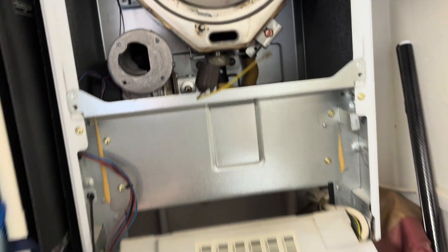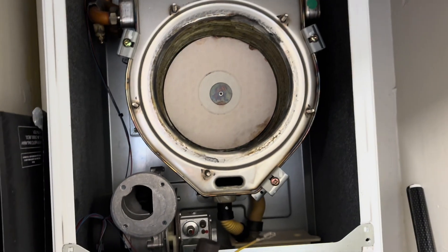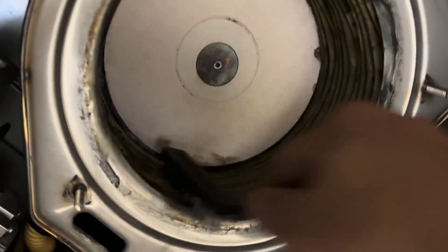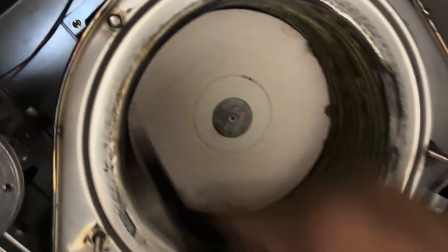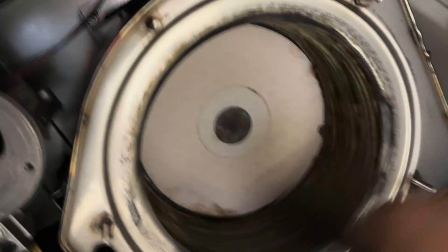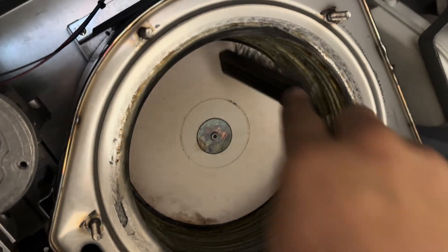Let's look inside there — we'll give that a wipe down as well. I'm going to give the heat exchanger a little scrub. A nice wire brush — it looks much better already.